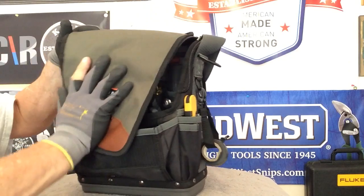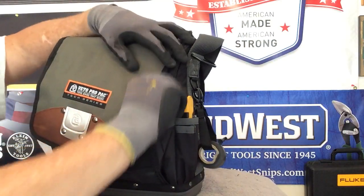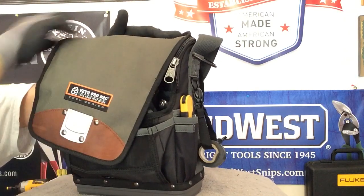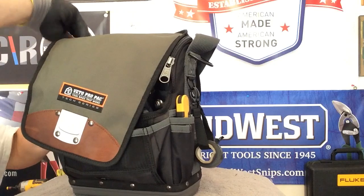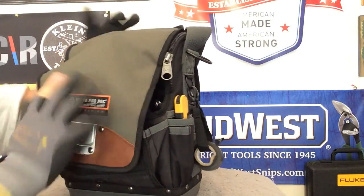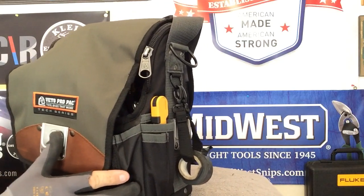Let's see how this guy closes up now — it's all ready to go. Let's see if she'll zipper close. She does — zippers close on both sides. We are a hundred percent ready to go.